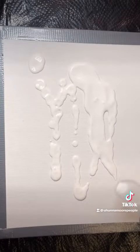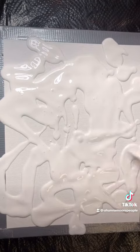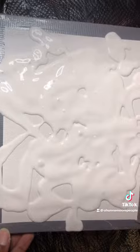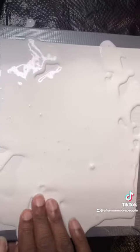I'm gonna make a painting without using a paintbrush. Put a little water in here to make the paint a little bit more movable. I'm gonna try and fill this whole part here.